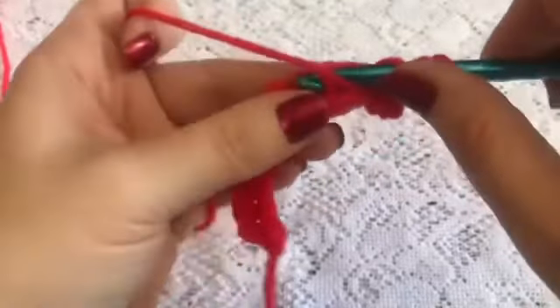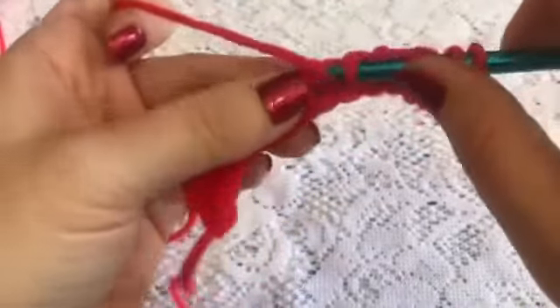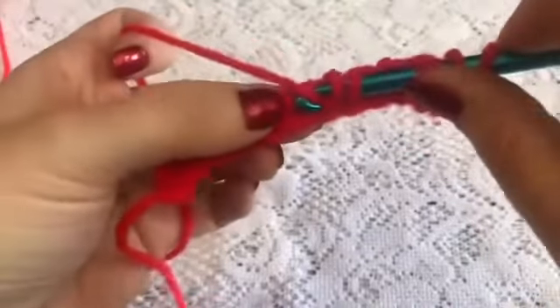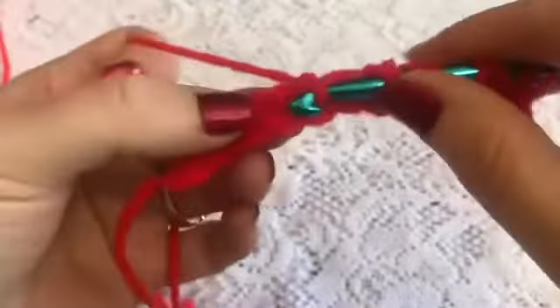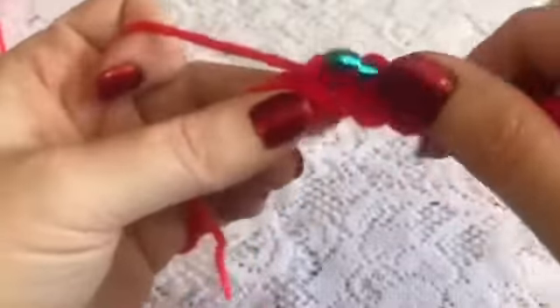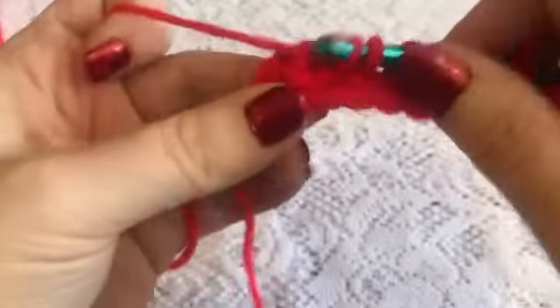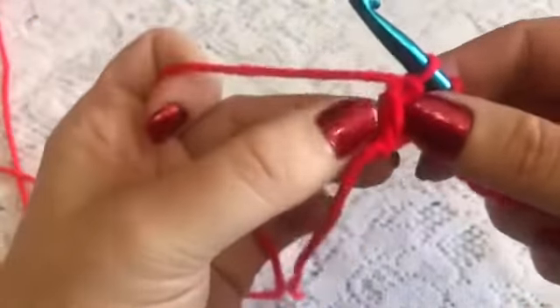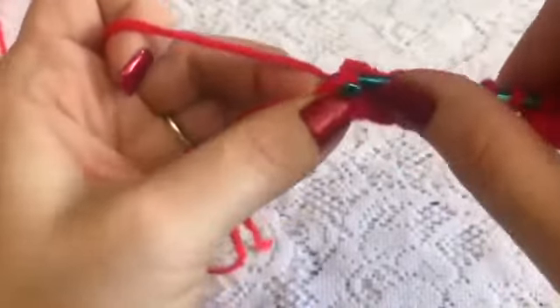The next stitch will be the basic, so your yarn will go towards the back — insert your hook, grab your yarn and bring up your loop. Then you'll alternate between the purl and the basic all the way across. On this last stitch, to keep my edges nice and straight, I like to go under both of those loops for the basic stitch.